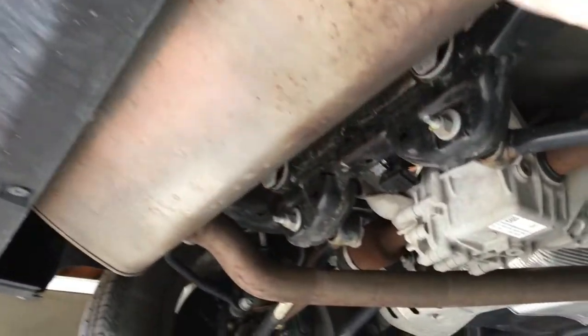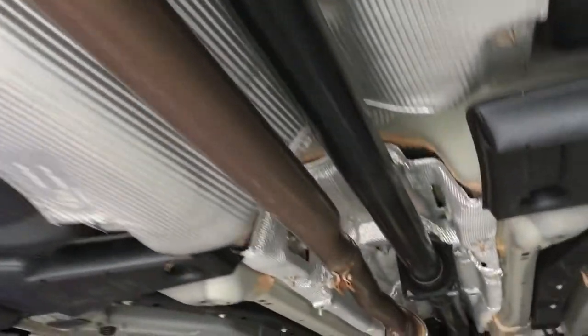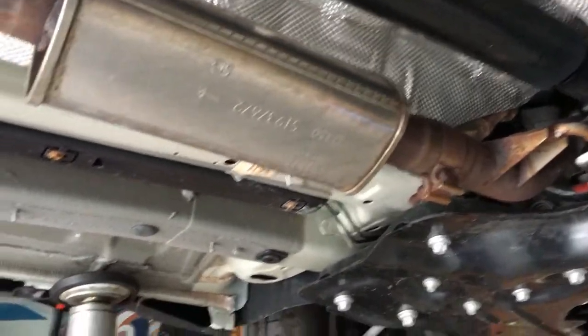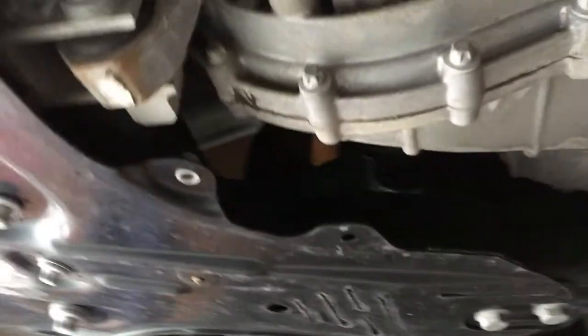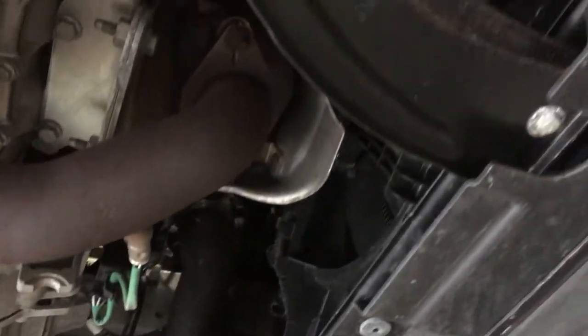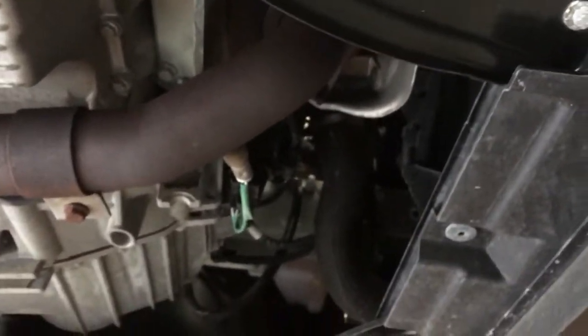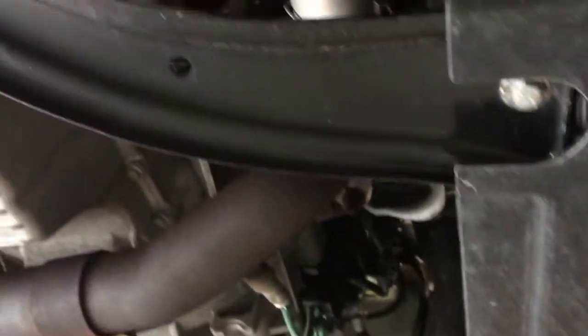So you've got your rear muffler back here. As you can see, it runs the length of the car just to this small resonator just underneath where the driver and the passenger seat would be. Goes up and over the steering rack right there, into your flex pipe, and then into a gigantic cat, which is in between the turbo and your exhaust. So the cat's basically in the downpipe there.